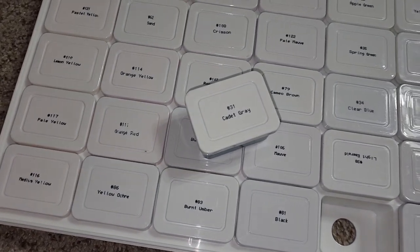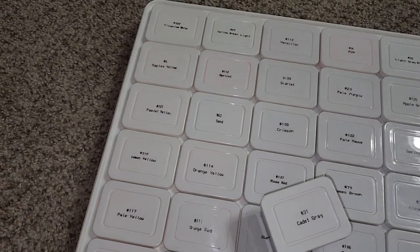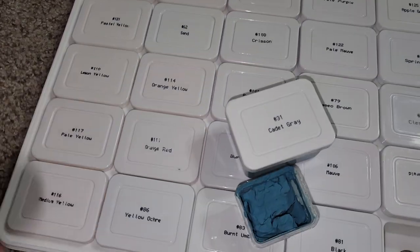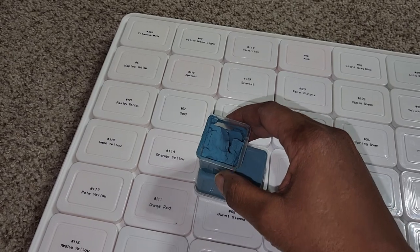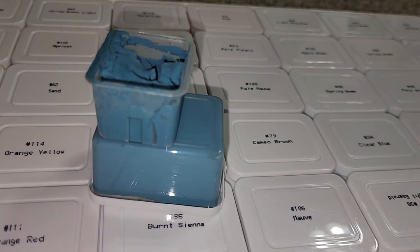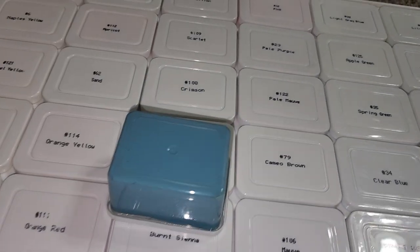To show you the size difference in the pans, I have here a pan in comparison — the Art Whale is double the size of the Mia gouache pans.